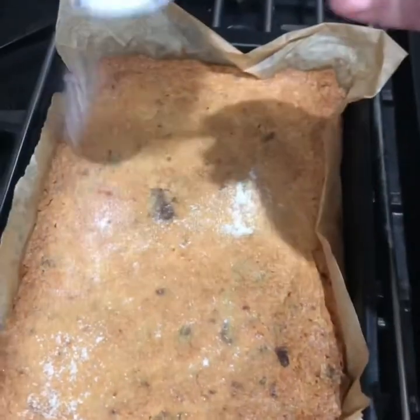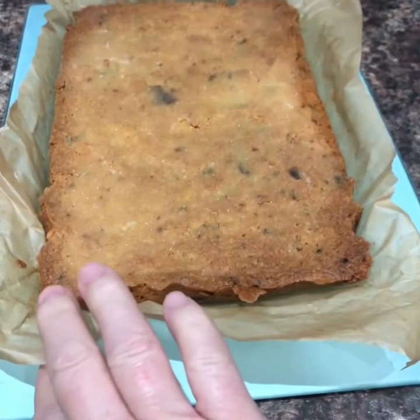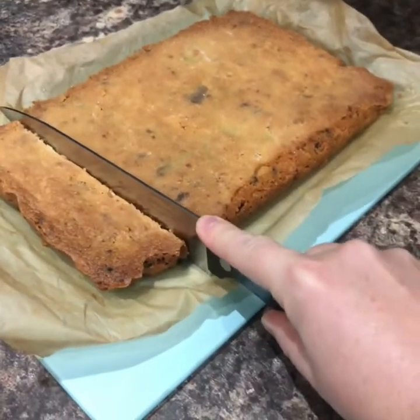Sprinkle the top with caster sugar. I've lifted it out — it is still warm. These tins from the pound shop — just the job. So this is my chocolate orange shortbread. This is my coffee. That's lovely. It's very short, it's brittle, so it'll break easily. That's because there's so much butter in it.